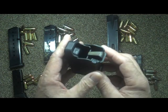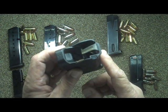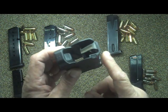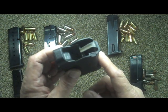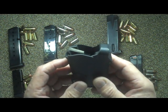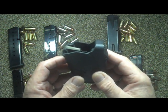The Up Lula is a military quality universal pistol magazine loader and unloader designed for loading and unloading virtually all nine millimeter Luger all the way up to 45 ACP magazines — single and double stack — of all manufacturers, and it does so easily, reliably, and painlessly. It loads 9mm Luger, 10mm, 357 Mag, 40, and 45 ACP single and double stack magazines.